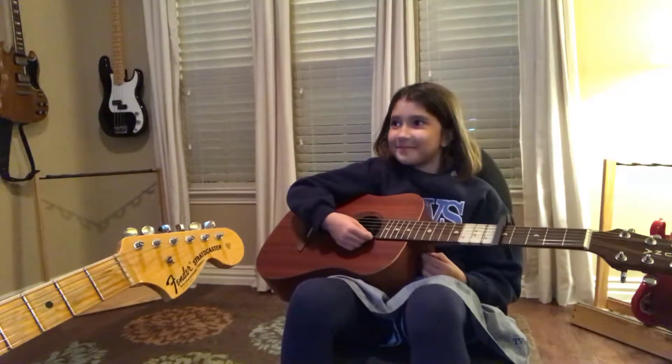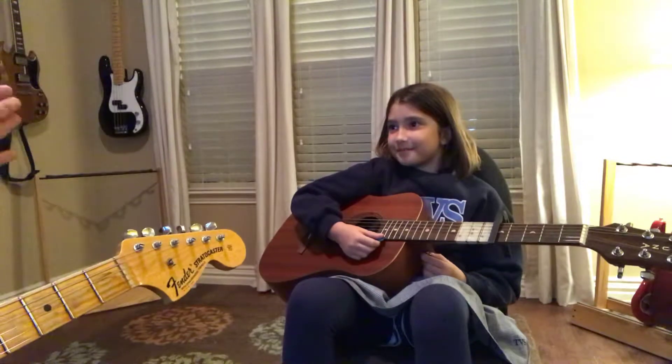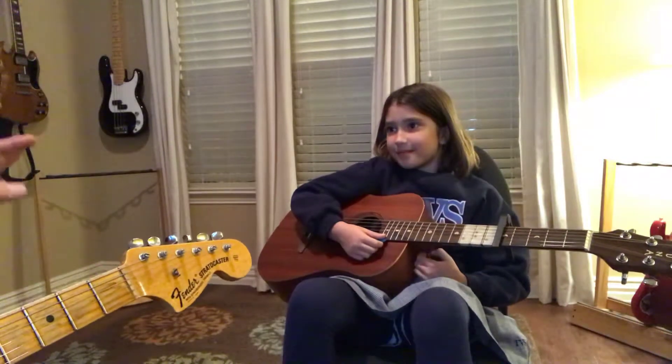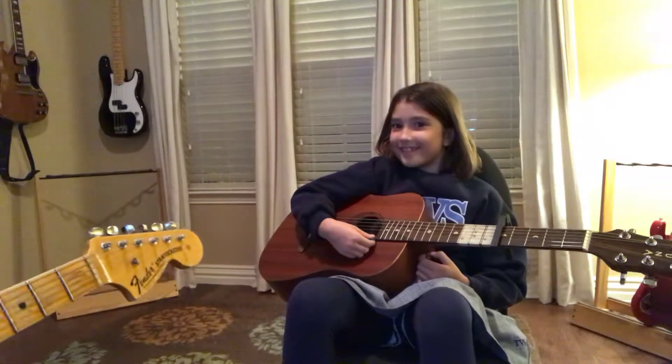It's like, this is a practice video, okay? So it can remind you at home how to play it, but let's not expect too much because we just started just a few minutes ago. Okay, let's give it a try.